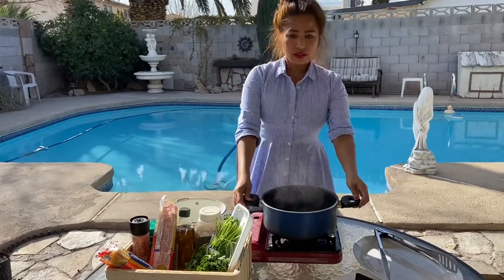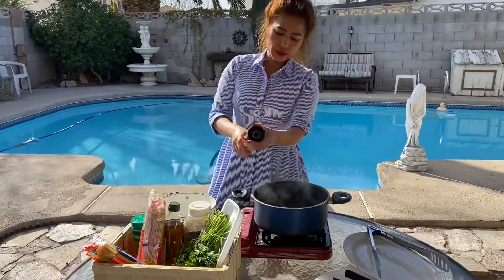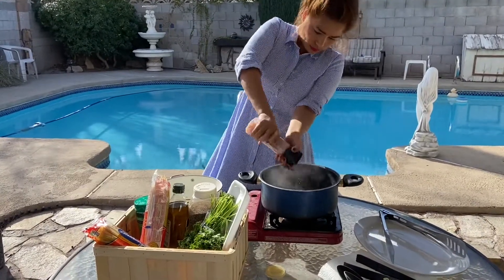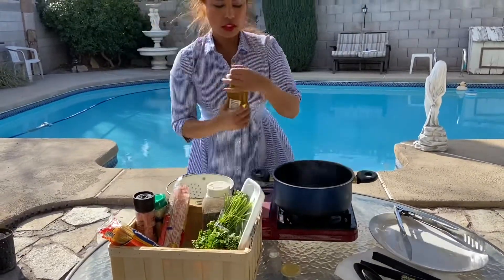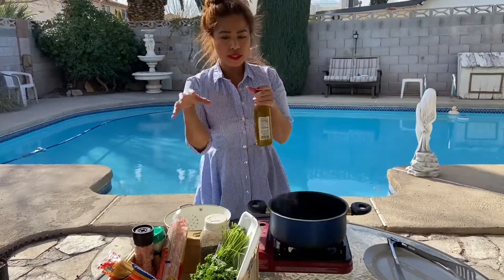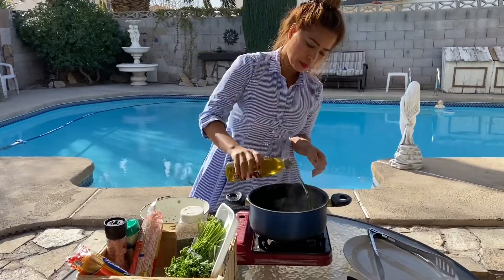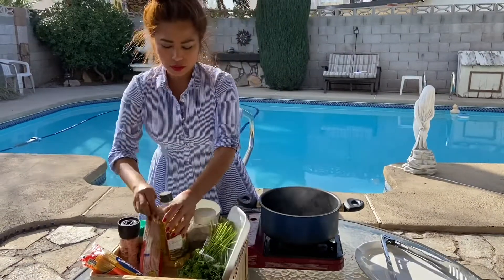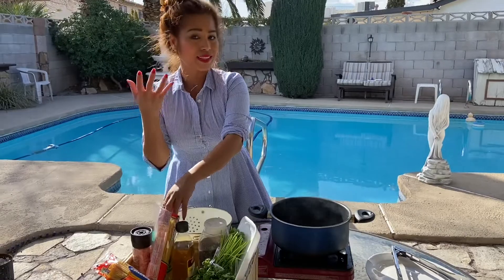My water is boiling, so I'm going to put in the Himalayan coarse salt. We don't want our noodles to stick together, so we're going to put some olive oil in. Some people don't like to do that, but for me, we are making easy, simple pasta.